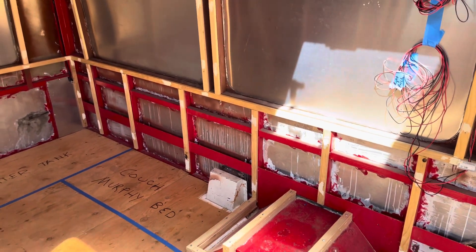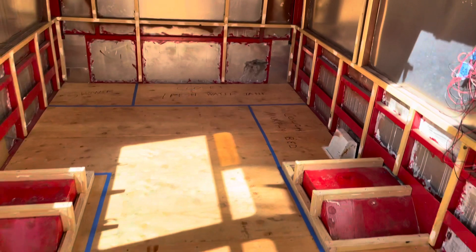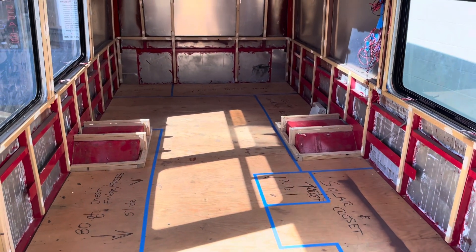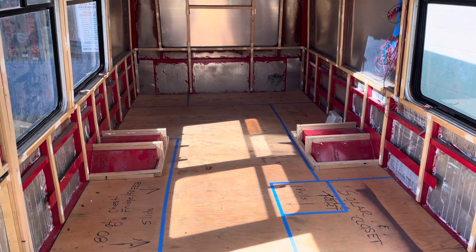So there she is, y'all. That's Matilda's floor plan — nice open floor plan. It's going to be really nice in here. Once I get this thing spray-foamed I can start working on this.